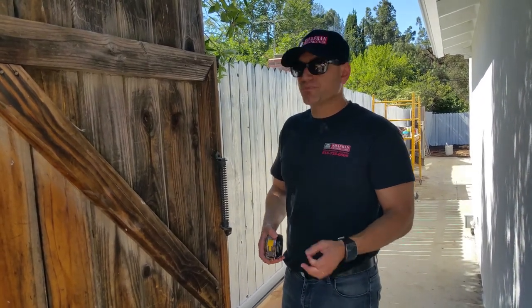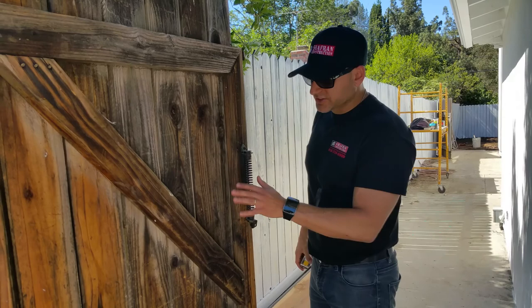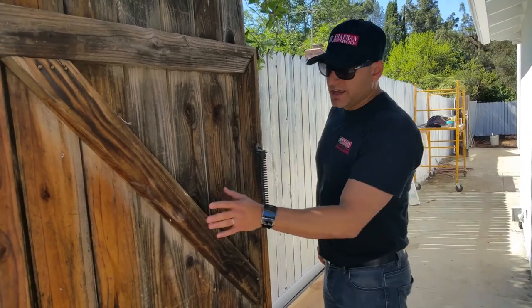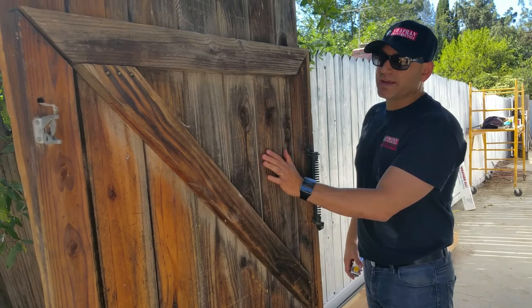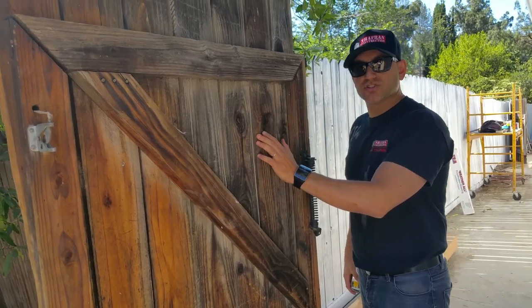Now you have a couple of options. One option is to sand it down and to strip any type of paint. This doesn't have paint, so this is bare wood.